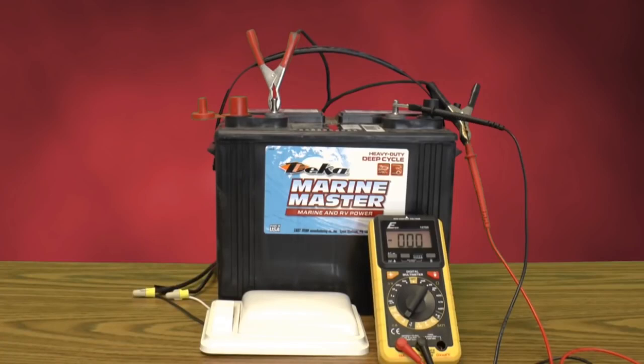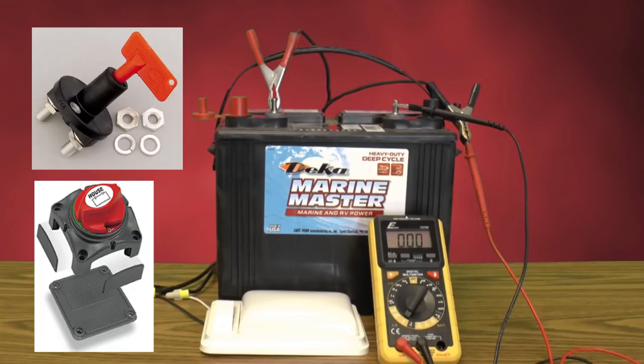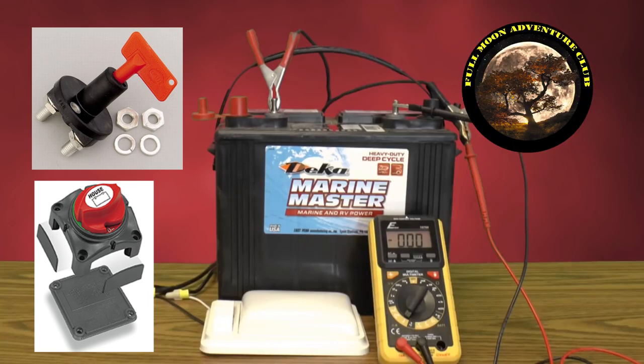Once you find all that and turn something off and see your amperage go to zero, then you know you've found your culprit — your little power vampire — and you can address that with a battery disconnect or by turning off that device every time you leave the RV. If you have zero power draw, you're good to go and your battery will be ready when you want to use it. If you do have power draw, this is an excellent way to start tracking down the problem to get yourself as close to zero as possible.